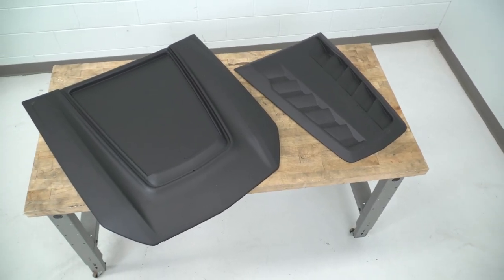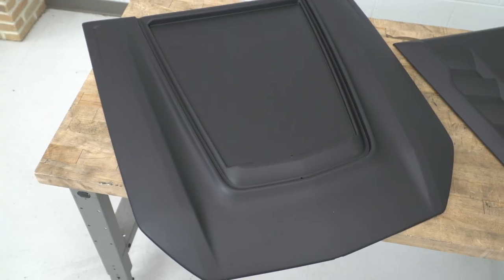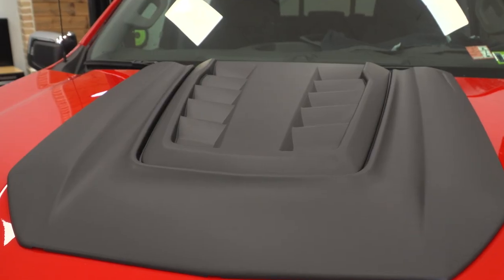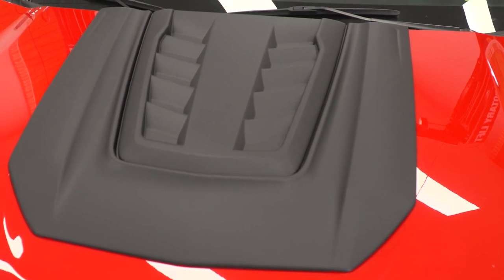Materials will be that durable ABS plastic mentioned earlier, which takes its shape thanks to the injection molding process. AirDesign states the scoop was designed using OEM CAD data to help ensure a perfect fit on the hood of the factory 2019 and newer Silverado, and that was certainly our experience here at AT. The scoop has been finished in a satin or almost matte black finish, which should offer a nice contrast on just about any color truck. You also have other options on the site, including a gloss option and a primed option ready to be color matched to your rig.